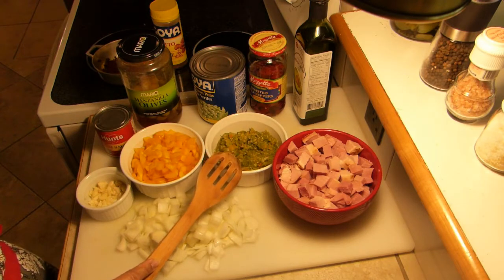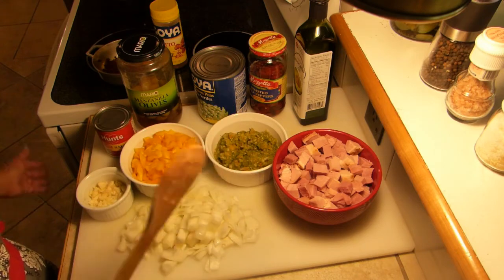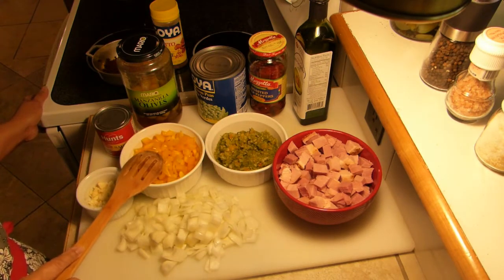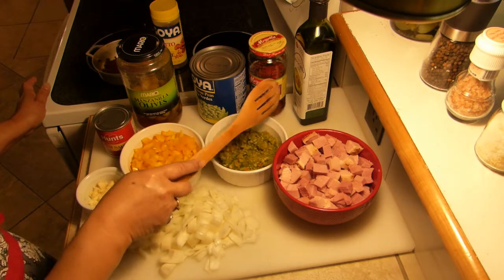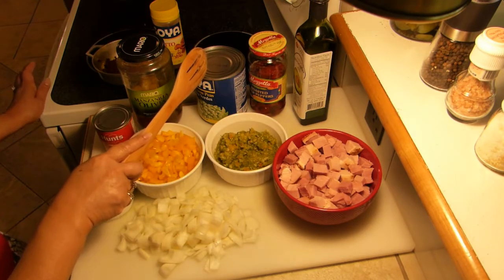The sofrito ingredients are garlic, onion, bell peppers, cilantro, culantro, etc. It will be shown in the video. We also have chopped bell peppers, garlic, onion, and some oil — we're gonna need to sauté all these ingredients — and pigeon peas, or gandules.